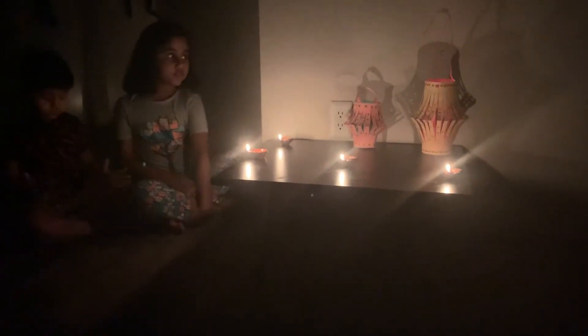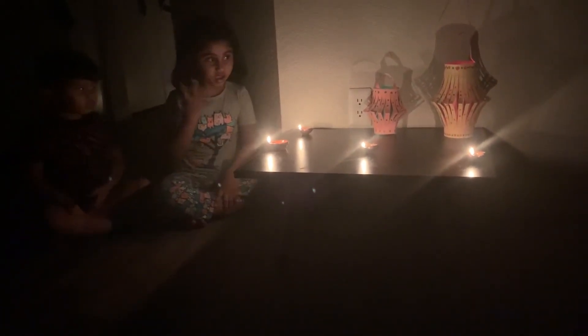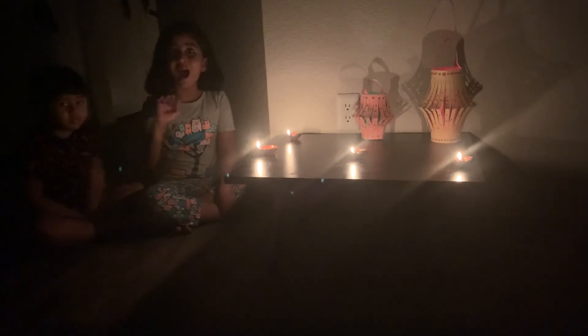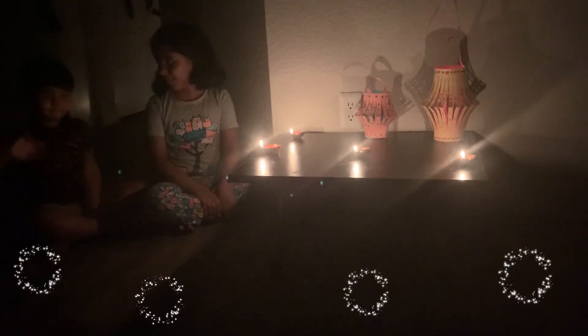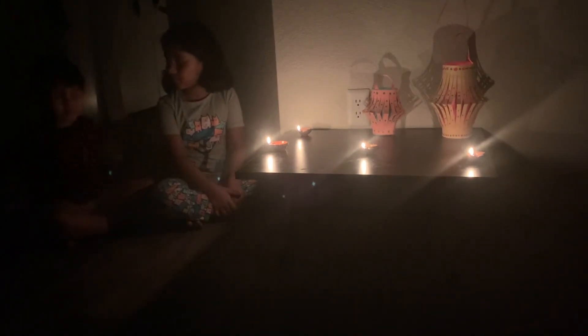If you like making sweets with me and decorating your house with diyas, please don't forget to subscribe to this channel for more amazing videos. And don't forget to hit the bell! Bye — have a nice Diwali! Happy Diwali! Happy Diwali!